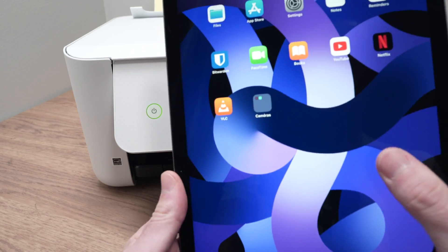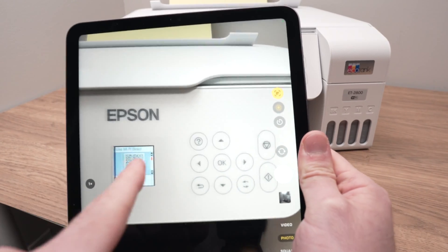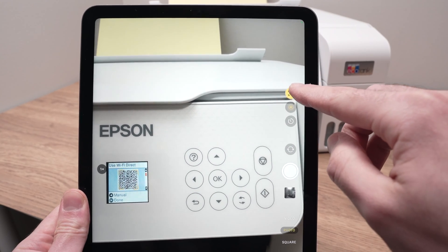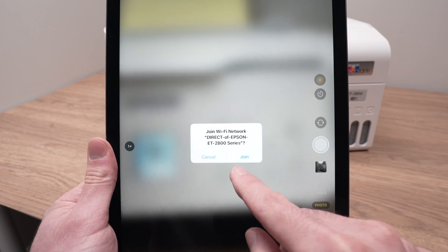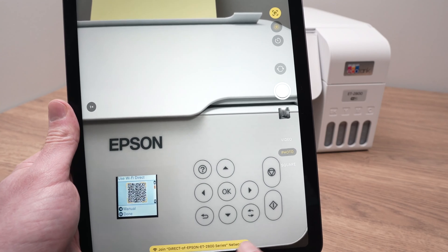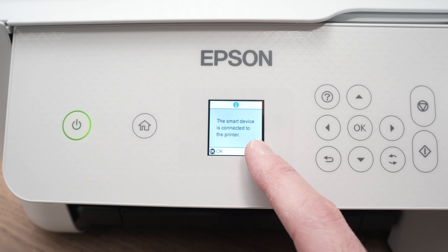Take your iPad and open the camera app. Tap on it, and once the camera app is open, try to position it so that the QR code is showing on the screen. You should get on the right side a small yellow icon. Press this yellow icon once and it will give you a window asking you to join the network of the printer. Press join. You can exit the camera app once this is done because you have joined the network. You should get a confirmation, and also on your printer screen a small confirmation telling you that a smart device is connected to the printer. Press OK.